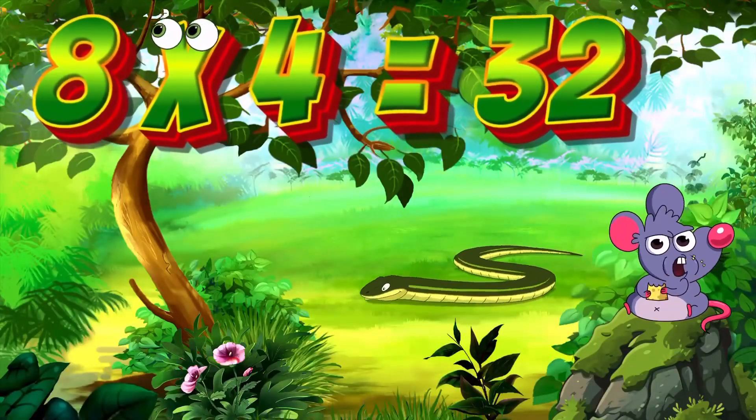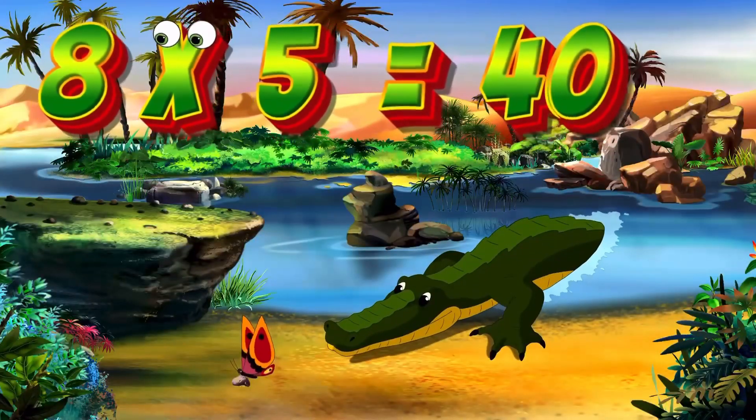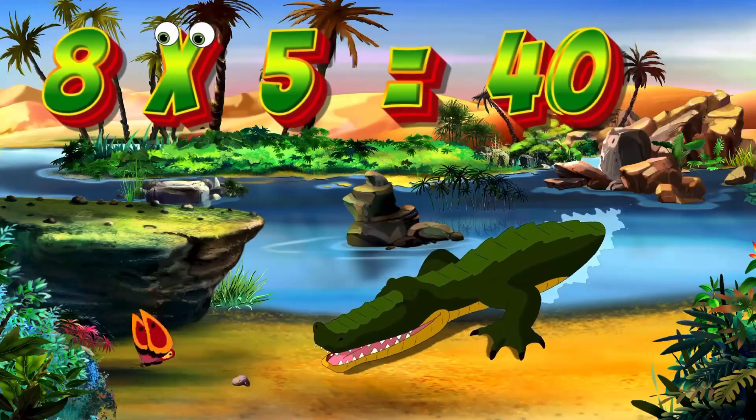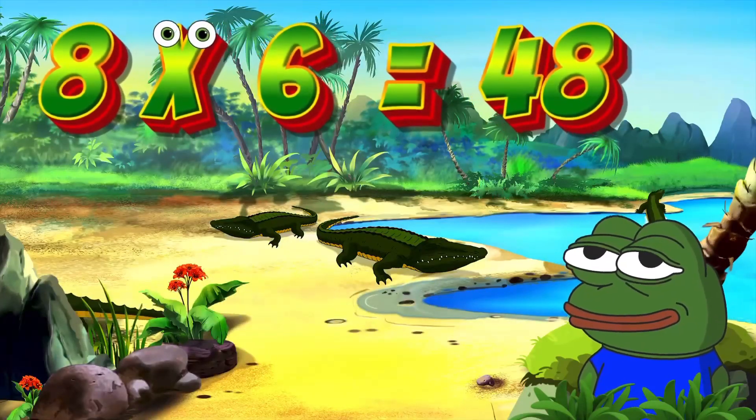8x4 is 32. Again, kids: 8x4 is 32. 8x5 is 40. Again, kids: 8x5 is 40. 8x6 is 48. Again, kids: 8x6 is 48.